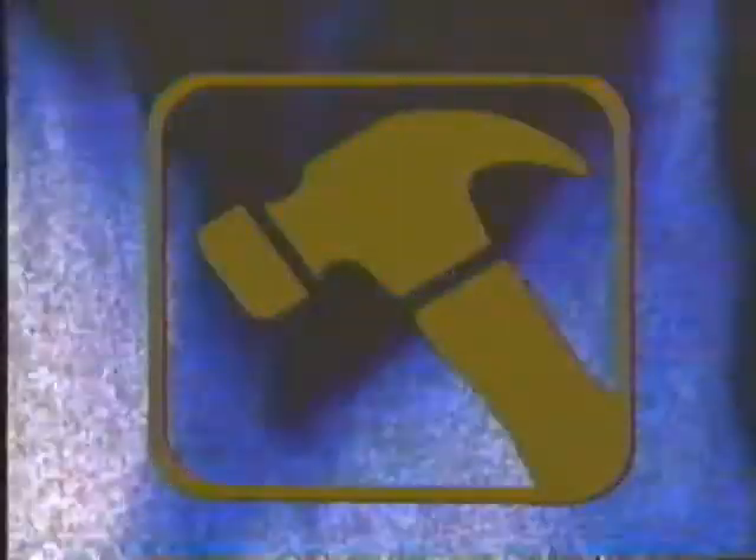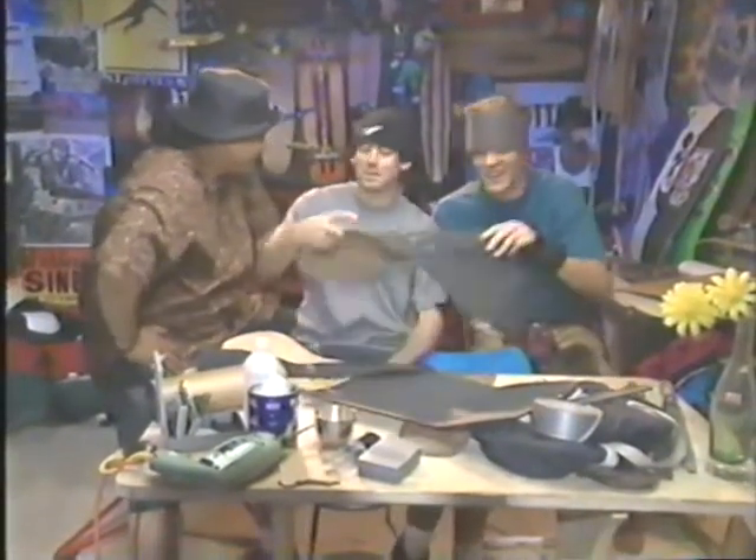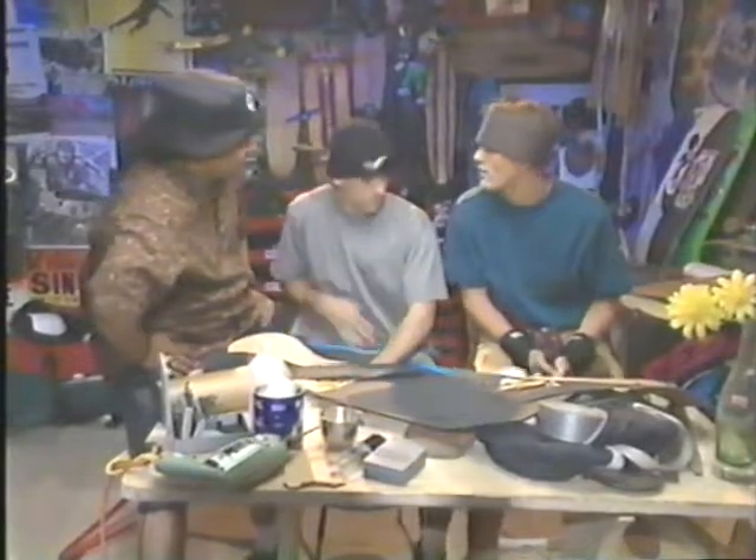Get out pencil and paper. Lance Mounds is next with tips from the skate shop — grip tape. Lance Mounds, what's up Lance? How you doing? I was okay. Lance, first question: what is grip tape and what is it used for?